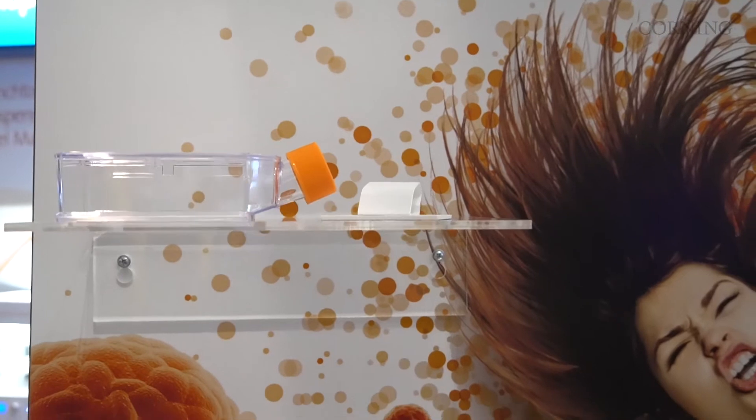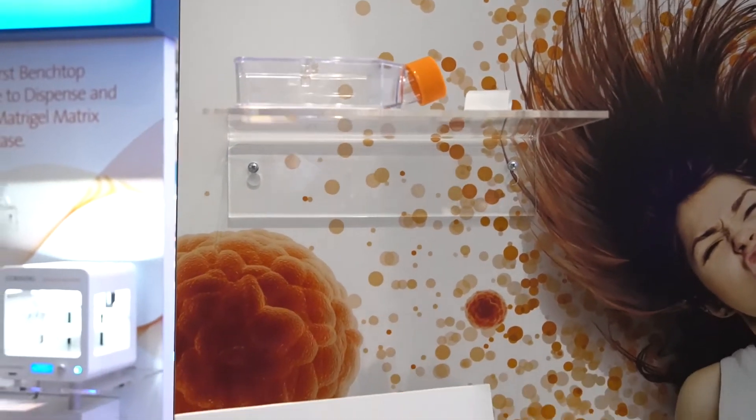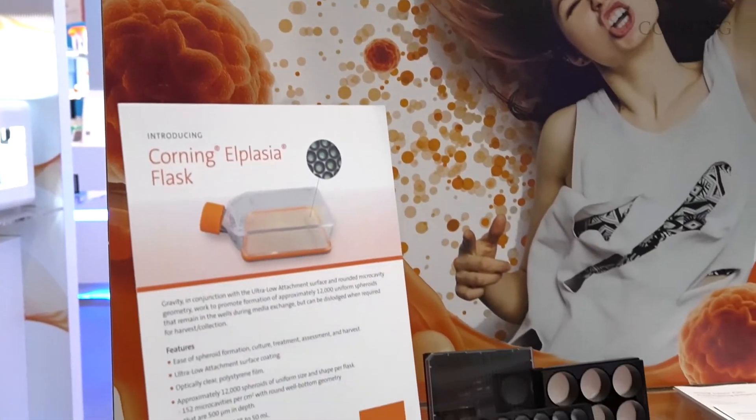To meet this challenge, Corning has developed the Corning Alplasia Flask. This flask features a substrate bottom with 152 micro cavities per centimeter squared, generating approximately 12,000 uniform spheroids in the footprint of a traditional T75 cell culture flask.